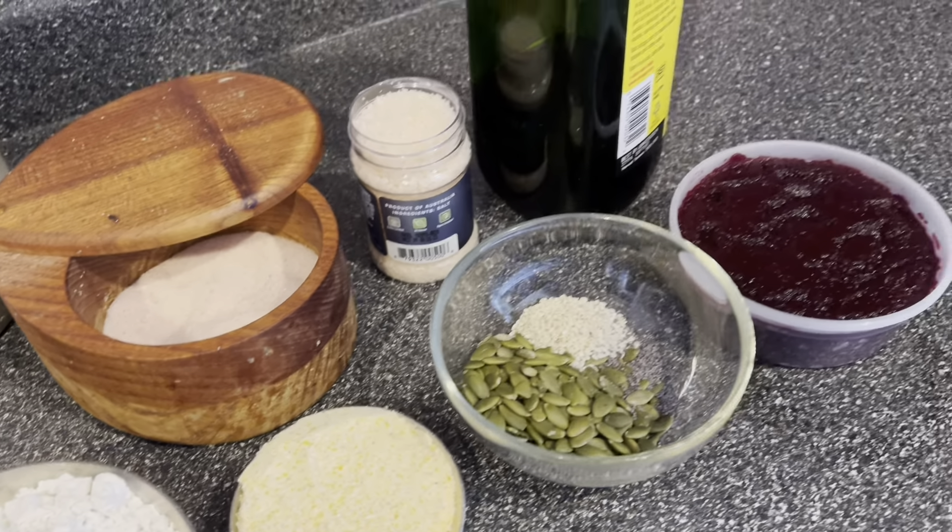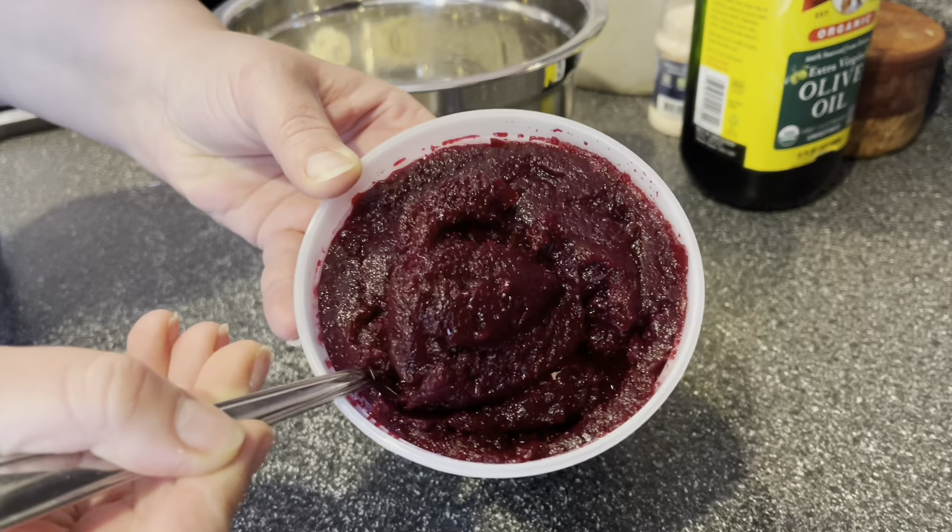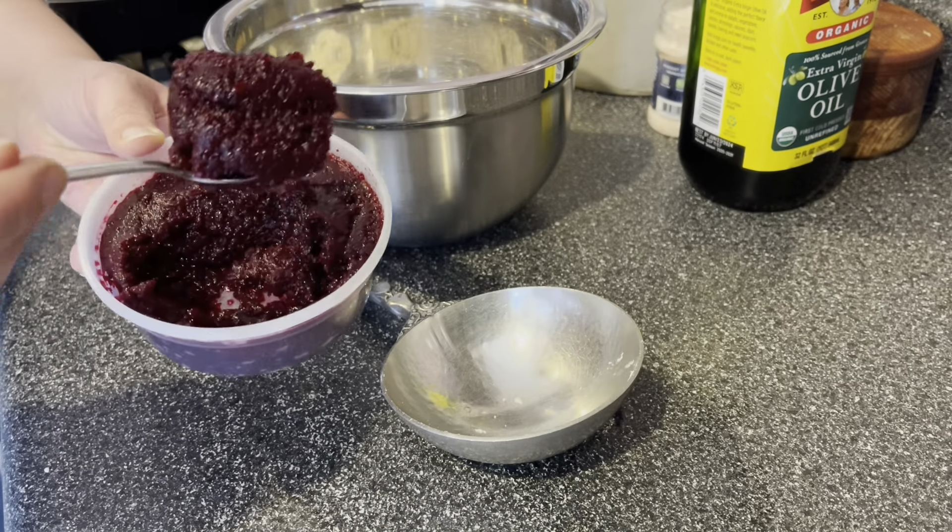As far as crackers go, these are really simple and easy to make. I'm going to start by combining all the dry ingredients in a bowl — the flour, the cornmeal, the salt, and then all of the seeds. I'm using the classic combination: pepitas, poppy seeds, and sesame seeds. Just give everything a little mix to combine.